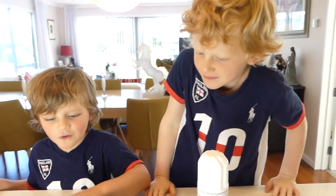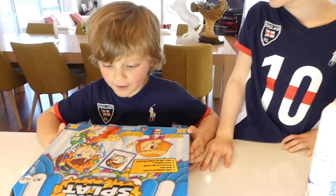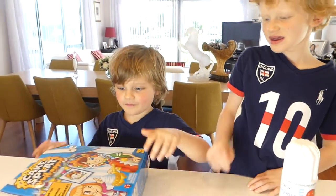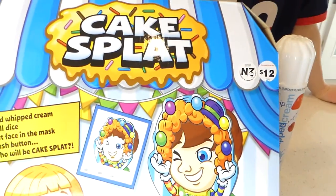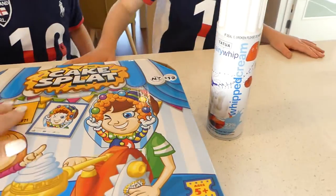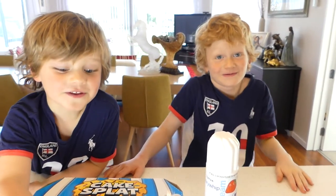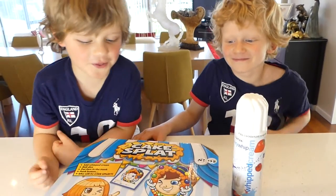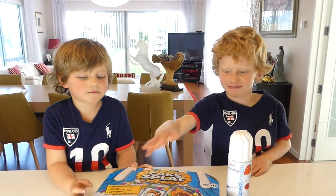Oh come on, we're going to do face — what's this? Can you show it to the kids? What's this? It's the Cake Split game! It's looking like you're splitting something on the face. You just need to spray the cream on your face. Let's open and see what's inside — you have to twist it and then it smacks the cream.